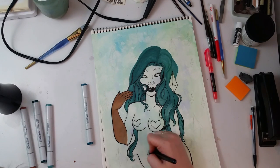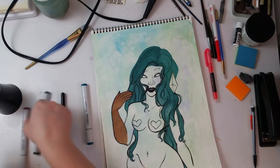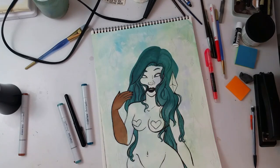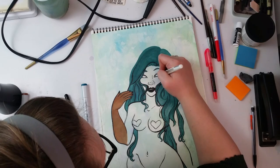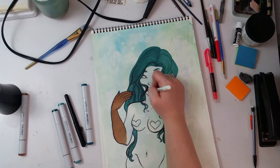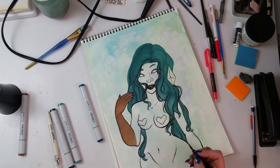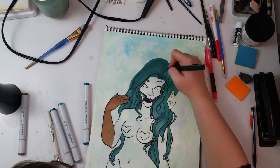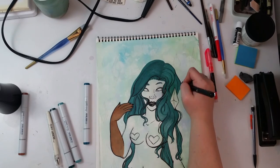I tried to work with the gravity thing for the hair. I do have a tendency to draw underwater scenes — if only because gravity is no longer the problem, it's water, and water makes things free-flow, move upward, and float around the face. I like that floaty sort of look a lot.